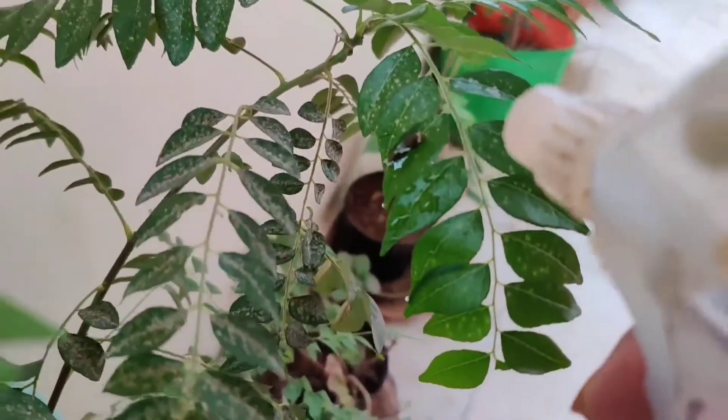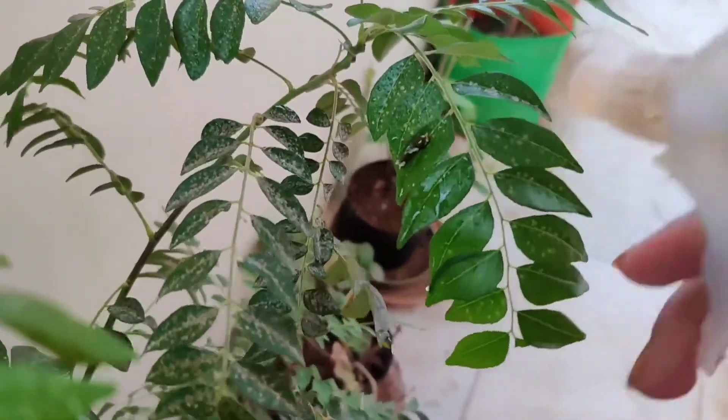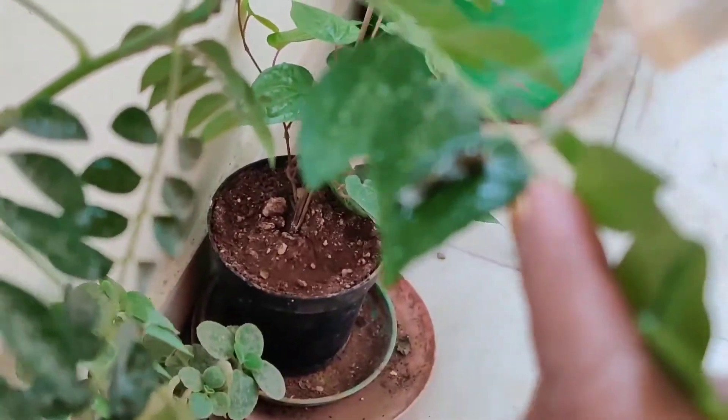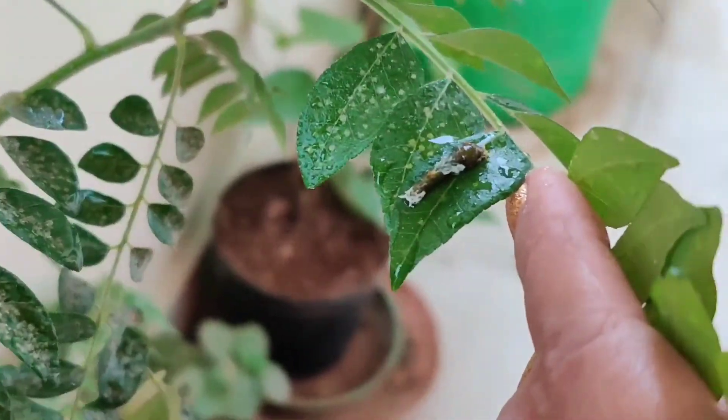I don't know the exact name of this insect but it looks like a slug. When I was spraying continuously for a few minutes, it fell down from the leaf.